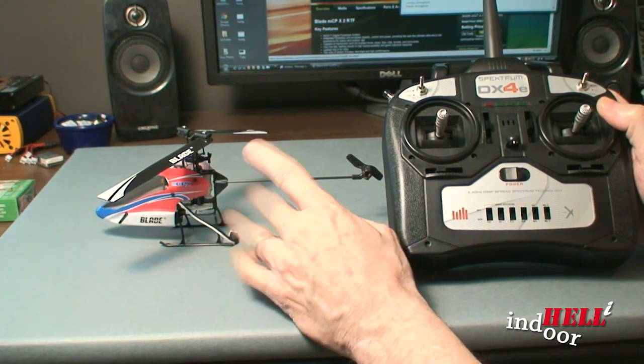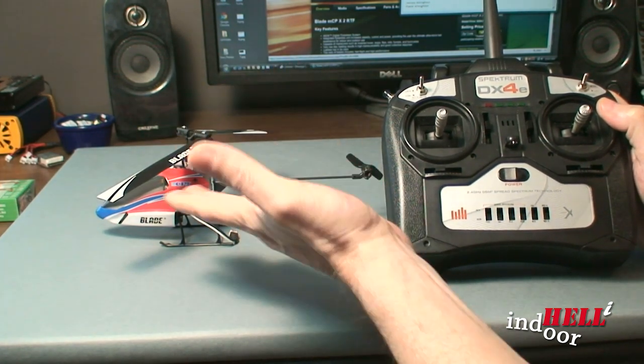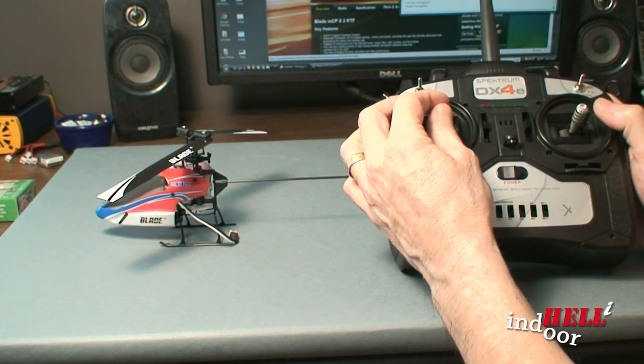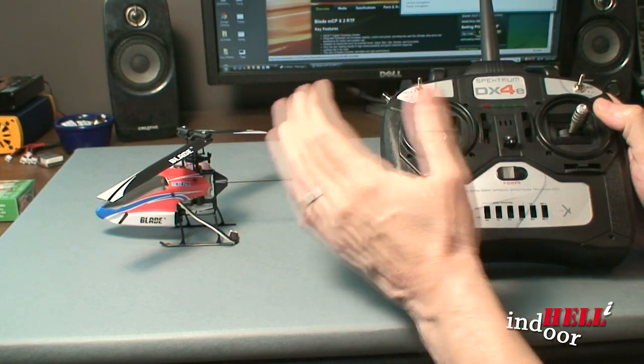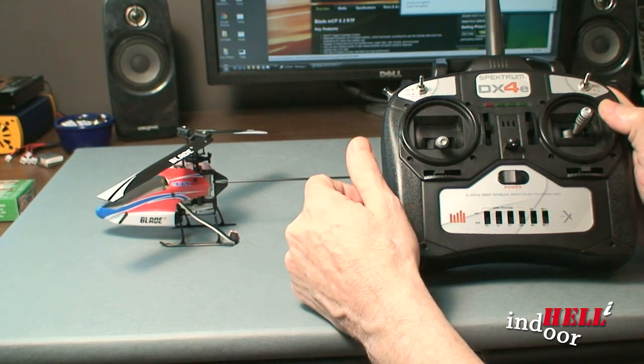After playing with it a while, I finally took it back to the store. The store guy played with it and he said the same thing — it was blowing down. He didn't know what was going on even though he was flying a MCX2 also, so he had never flown a collective pitch.